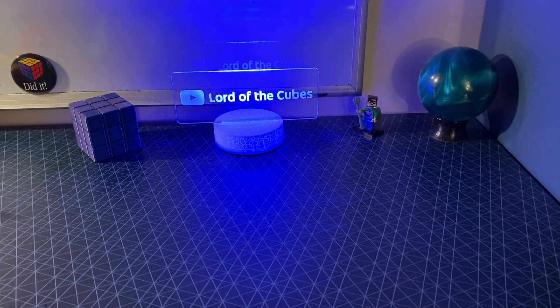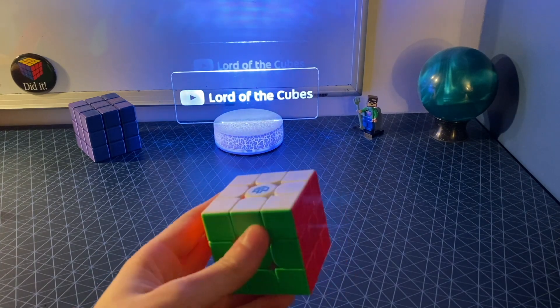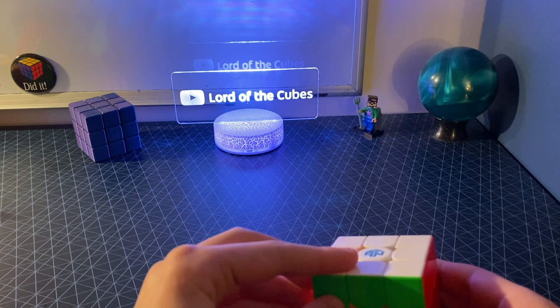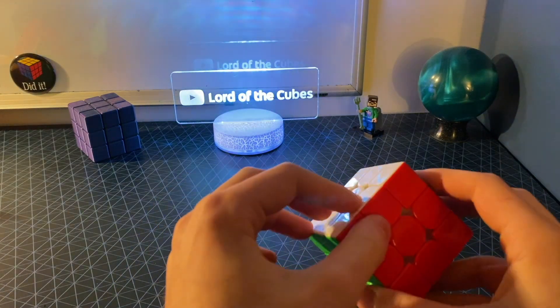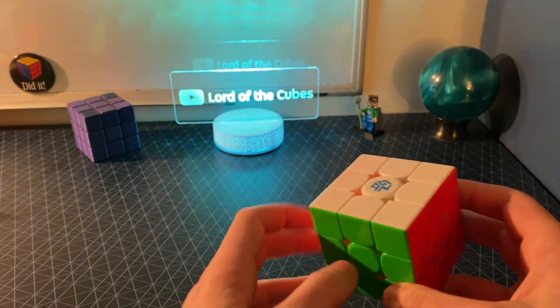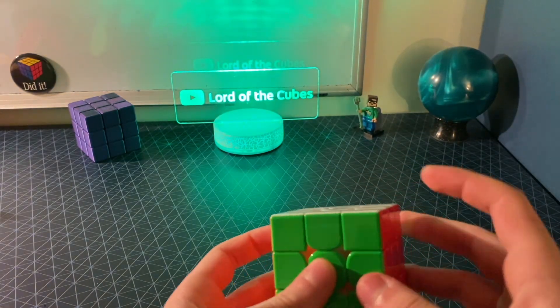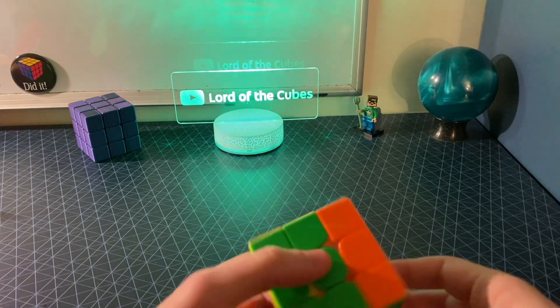What even would be the proper form of a Rubik's tetrahedron? Well, what a lot of people don't understand about the Rubik's cube is that it's not just a cube made up of smaller cubes per se. It has center pieces, edge pieces, and corner pieces. Each face has one center piece, each edge has one edge piece, and each corner has one corner piece. No extra pieces are needed because smooth turns can be made.